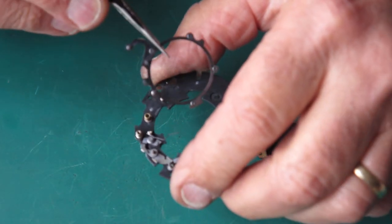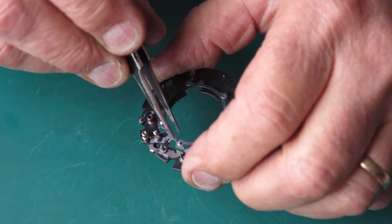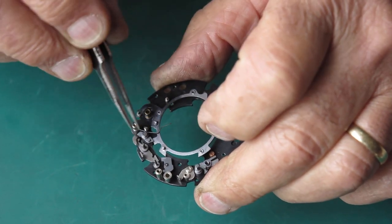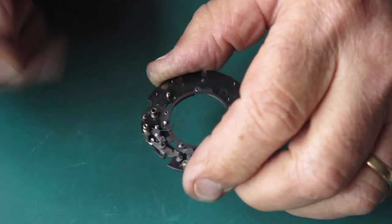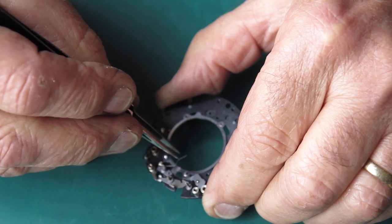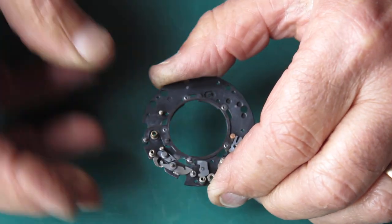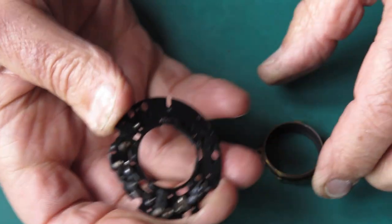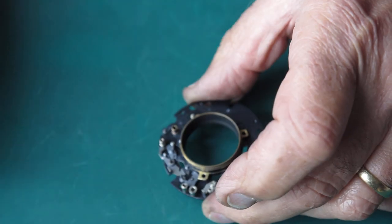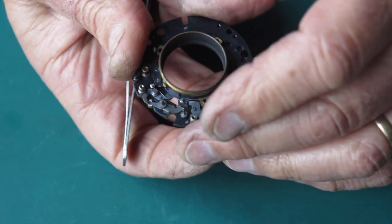I'll start reassembling the mechanism plate. Just get the blade actuating ring in position and get its detent spring hooked in place. Here's the lens tube — get that seated. It's got the pallet trapped under it there; I'll just swing that to one side. That's better.